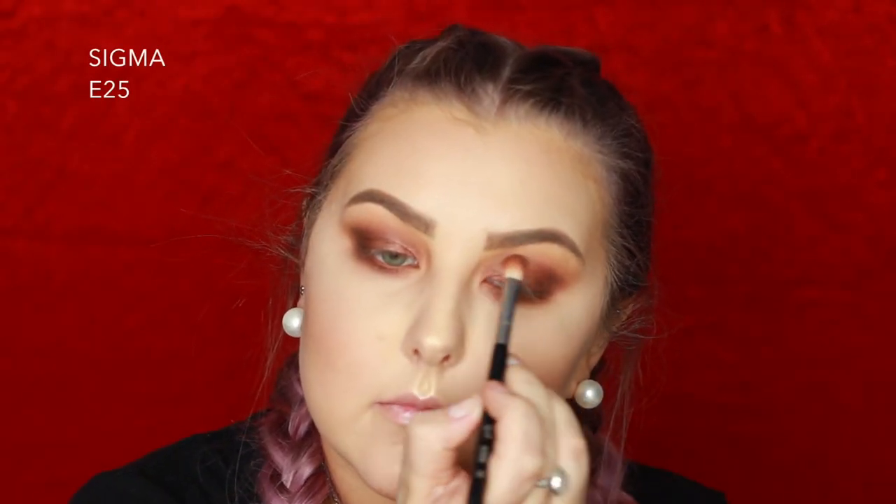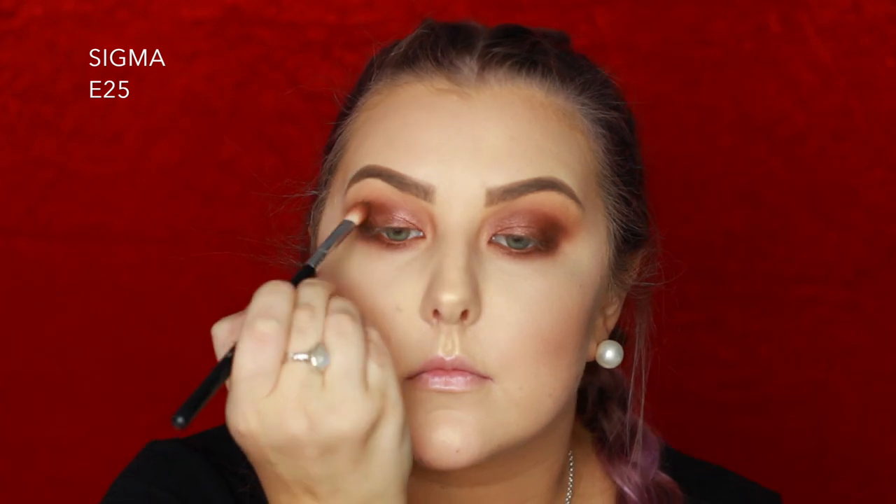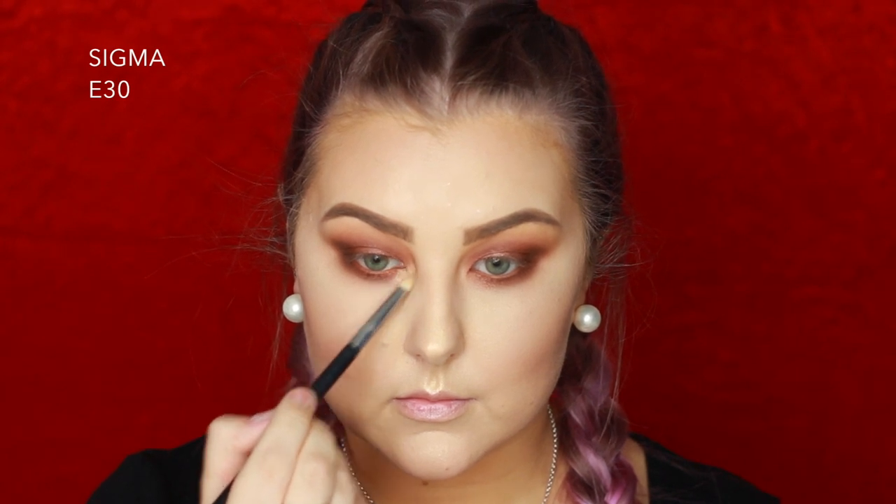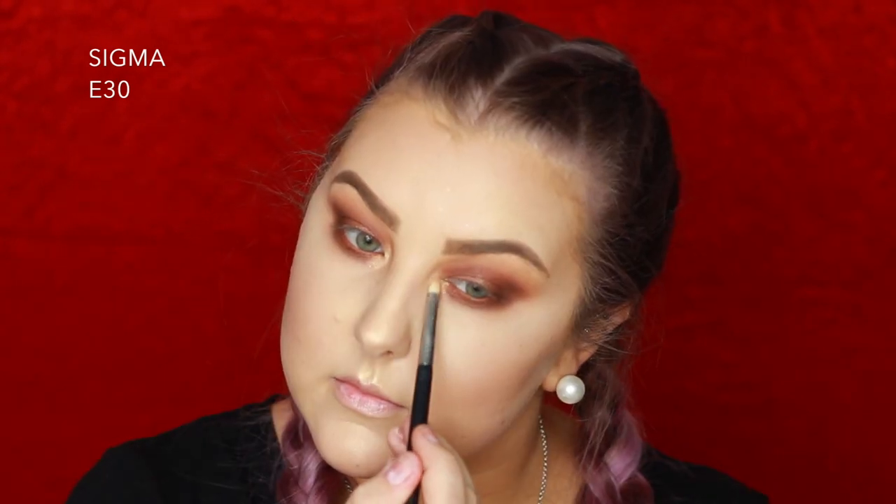Then I'm going into this dusty pink shade and using my finger once again, packing it over the top, keeping it more in the inner corners and underneath the lower lash line. I'm blending out the edges with a Sigma E25, and I took the Barry M highlighter and used the lighter shade in my inner corners.